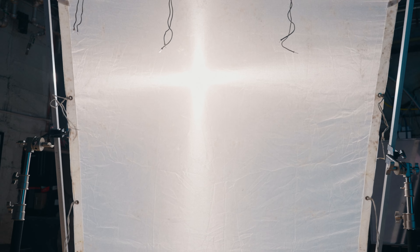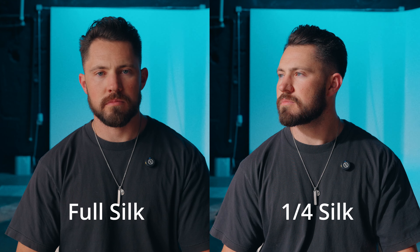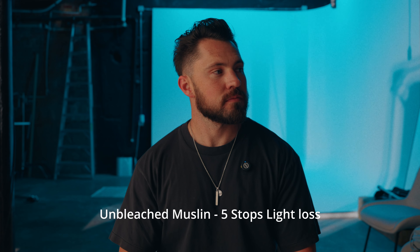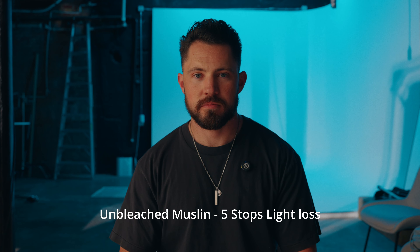Next up we have unbleached muslin — M-U-S-L-I-N. Unbleached muslin is super thick, it has a really bag-like, thick texture to it, and that's what makes it really nice and soft. Unbleached muslin has five stops of lost light, and because it's unbleached you're going to get a warmer tone out of your light — even if it's daylight it's going to come out a little bit warmer.